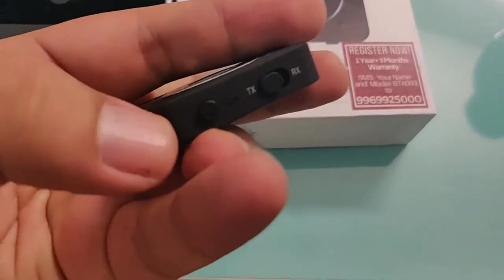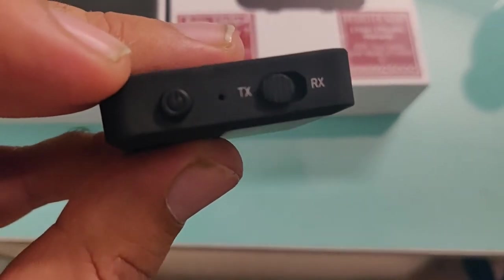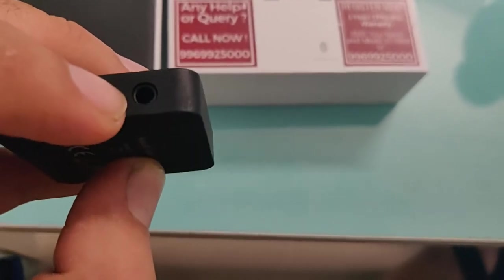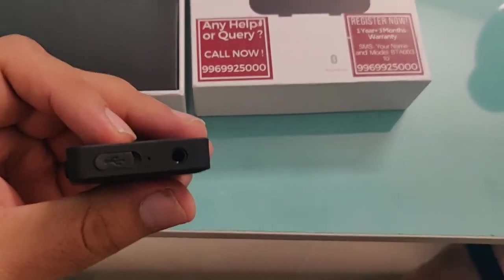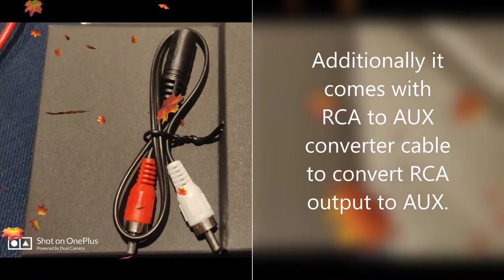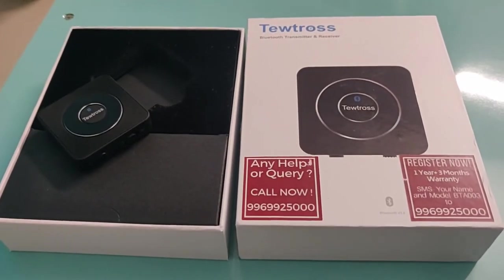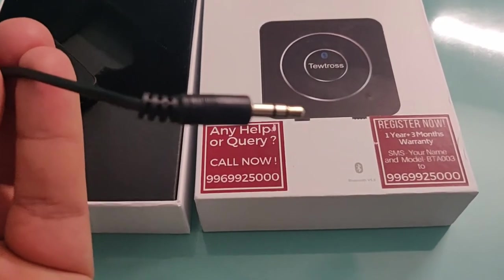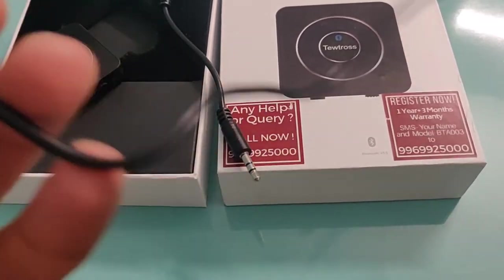There is a power button here — you have to press it for three seconds when you want to connect any Bluetooth device. Then there is a port to charge the device, and definitely an aux port to connect to any device via aux cable. It also comes with two cables: one aux cable connected to your device with the other part connected to the TV, and a charging cable to connect to a USB port.